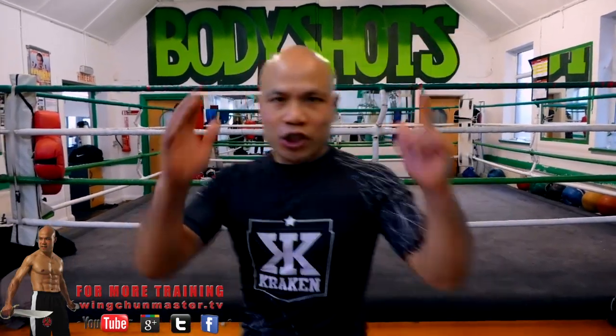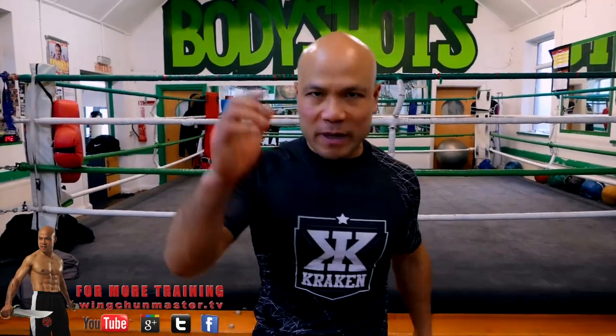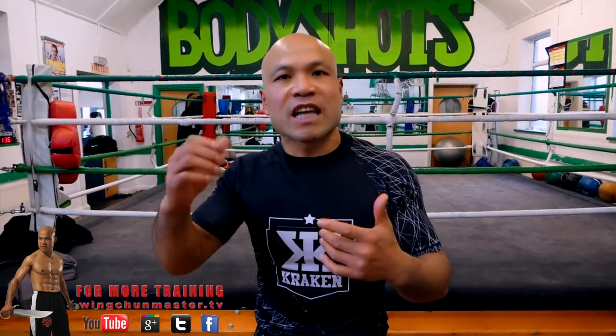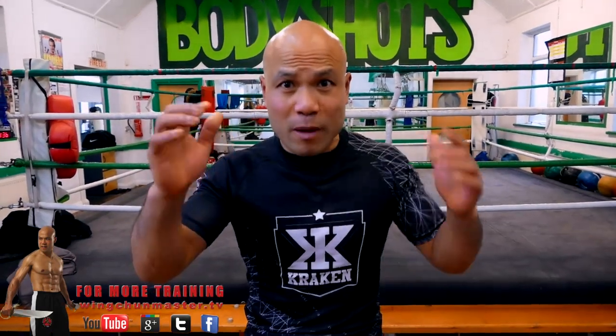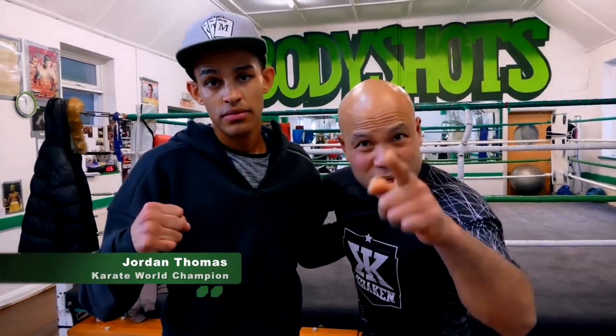Hi everyone, Master Wong here again for the Body Shot gym boxing place. I'm here today to talk a little bit about the comparison of the movement of karate, how they deal with boxing jab, cross, hook, uppercut — to cover it up and see how they use it. My man here is Jordan, karate world champion.